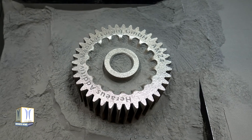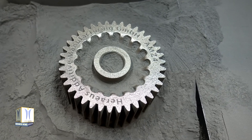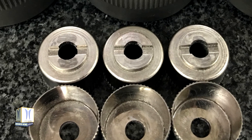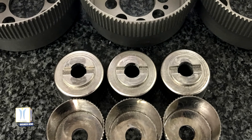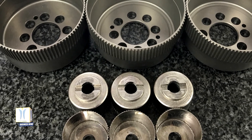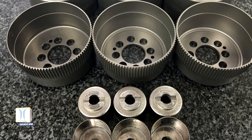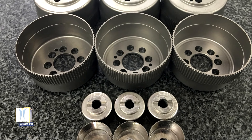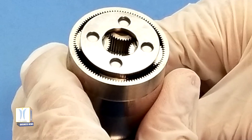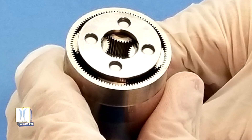The team monitored the electrical current required to run the motor and listened for any irregular sounds that indicated damage. The motor and gearbox were shock tested twice in three different orientations. Each test demonstrated that the gears could withstand a shock event at a temperature as low as minus 279 degrees Fahrenheit or minus 173 degrees Celsius, demonstrating both the mechanical resilience of the bulk metallic glass alloy and the design of the gearbox.